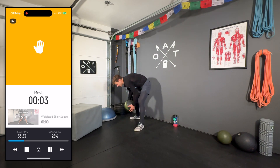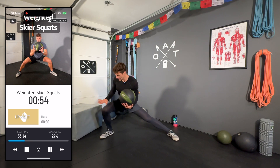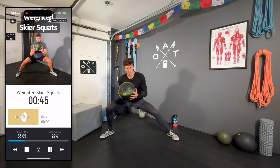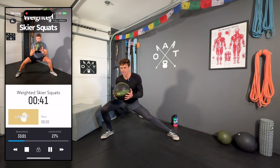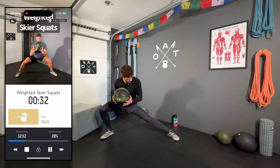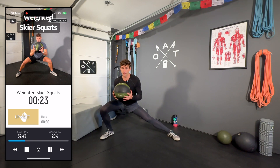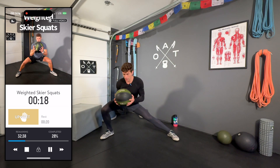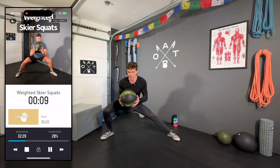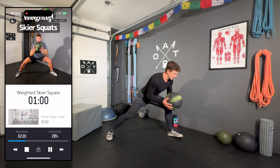Starting with the 20-pound medicine ball. Feet nice and wide, toes slightly externally rotated, getting low and moving side to side. The key is pushing that knee out and staying low. This might feel pretty easy at first, but I promise you by the third set of 60 seconds you'll be working hard. Staying low — focusing on keeping my eyes more or less on the same level. Just like shredding down your favorite run. Keeping that knee externally rotated.